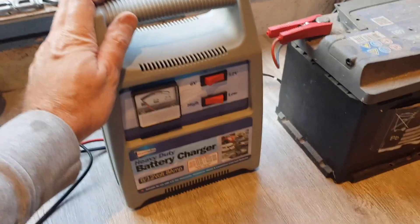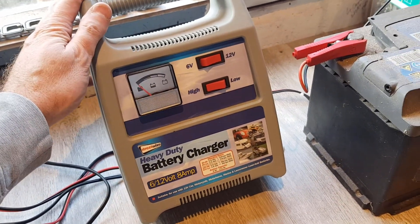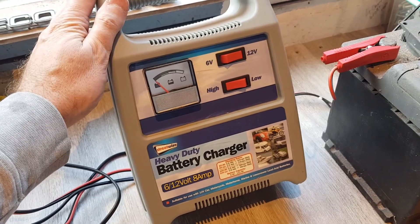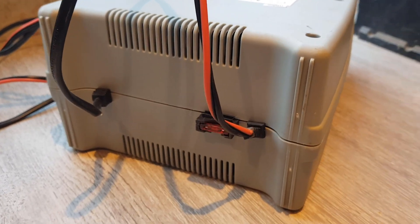So today we're going to have a go at taking it apart and see if we can spot anything obvious inside. If there's a component that's burnt out, we'll see if we can replace it — that kind of thing. Let's get it on the bench and strip it down.